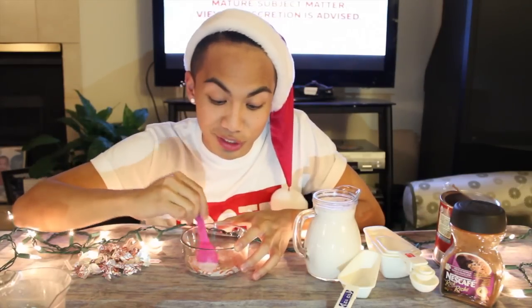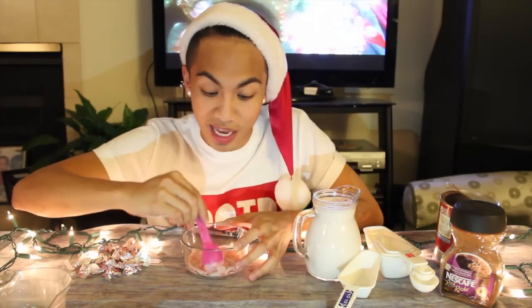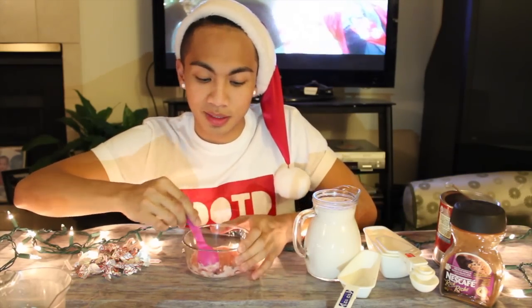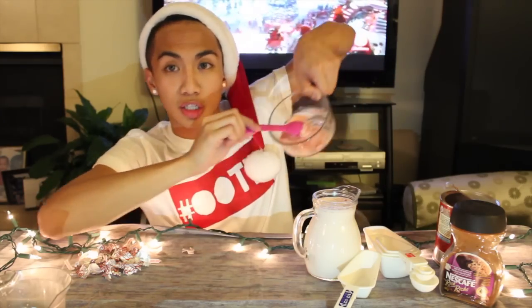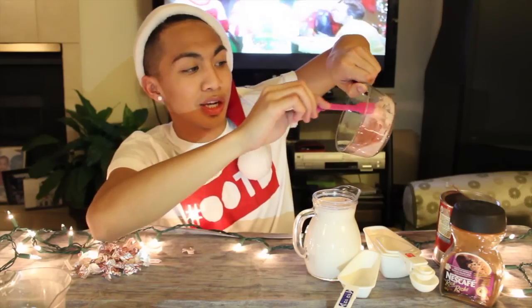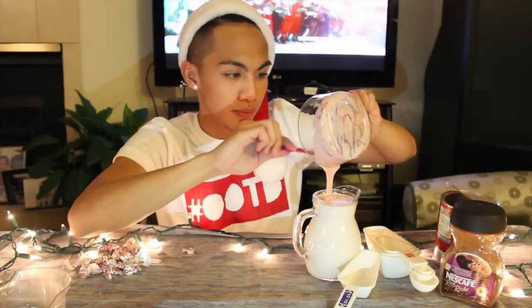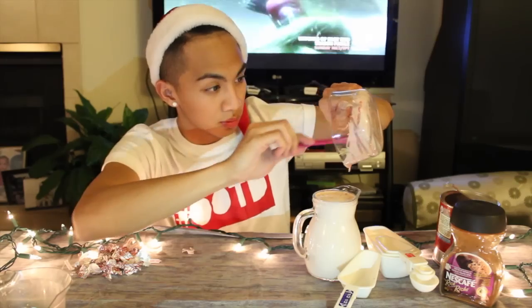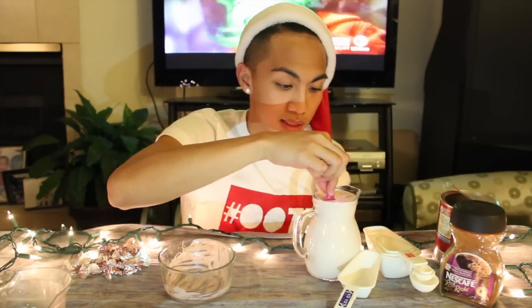Oh, this smells delish, guys. It's like the candy cane. This is hot. So once you guys have mixed it together, it's going to look like that — it has a very liquidy consistency. You're just going to want to put it in your liquid mixture and then mix that together.